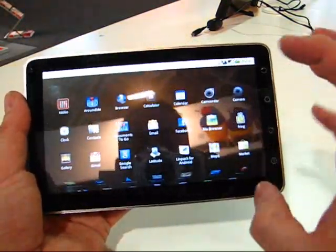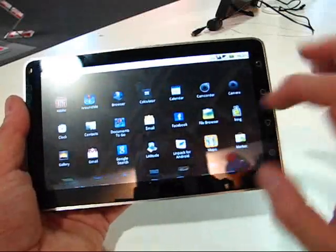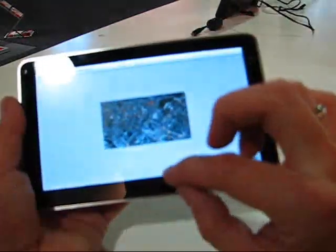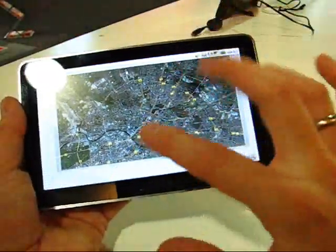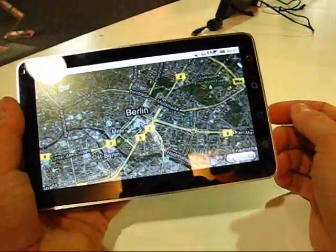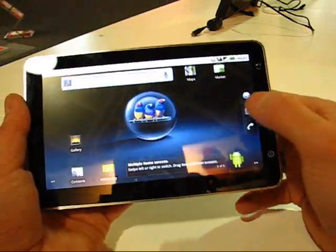One other thing you need to know about this: it does have all the Google Apps on it. So Marketplace is on here, Maps is on here. Let's quickly show you Maps — we're connected to 3G HSDPA here. And that's working really nicely, especially as the satellite view has a fair bit of data coming down. Having all the Google Apps makes a big difference.